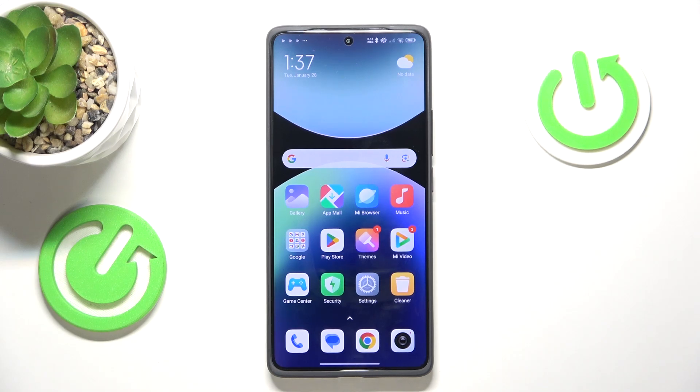Welcome. In this video I'll show how you can delete a fingerprint in Redmi.